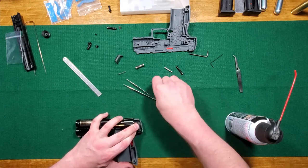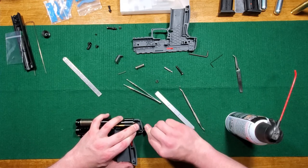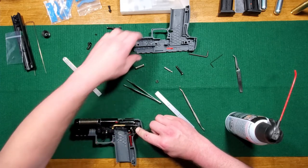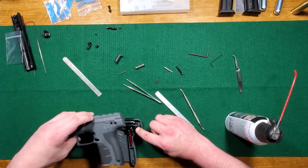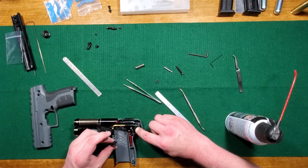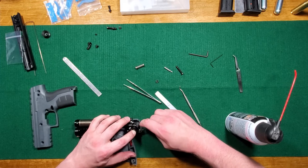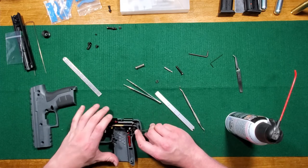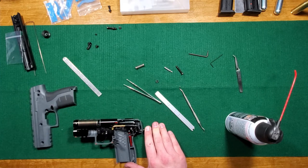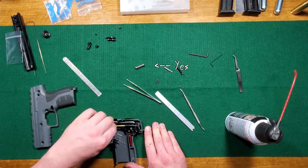I just need to unscrew a little bit to get it back in the right hole. Get the barrel. Look at the mag release. Got that put into the right spot. All this is good.